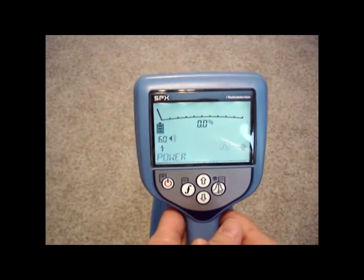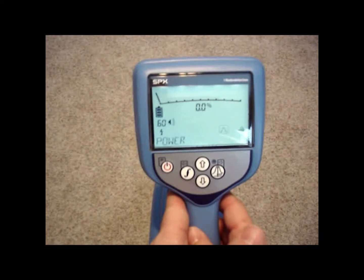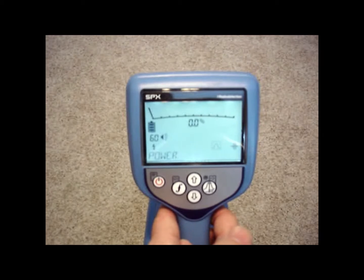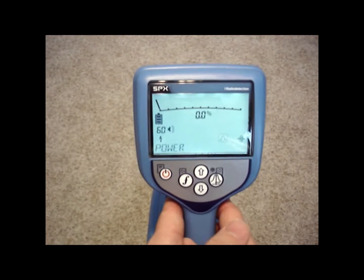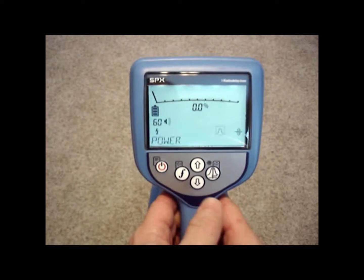This is a video intro of the RD7000 receiver. The RD7000 receiver by Radio Detection is sold in four models. The PL and the TL models will do fault locating. The DL and the SL are simpler models. Right now I'm looking at the DL model.